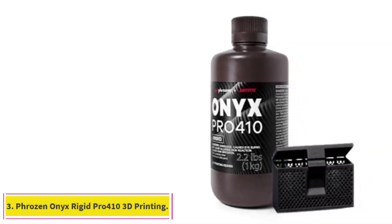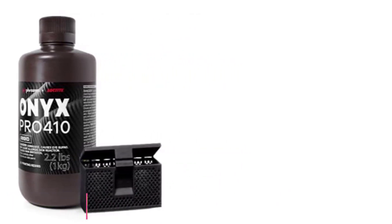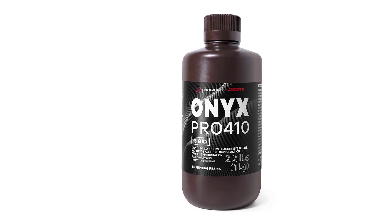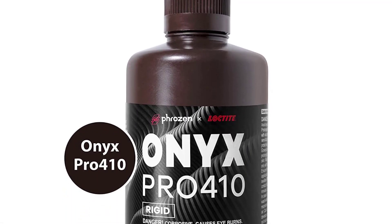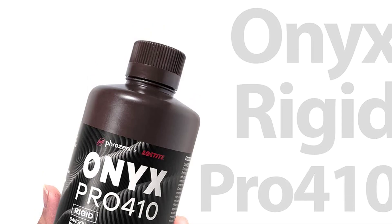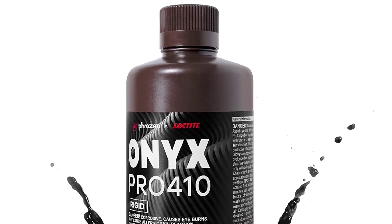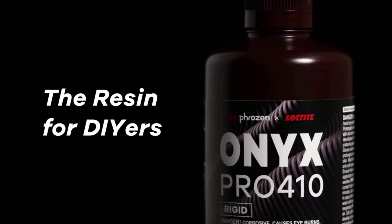At number 3: Frozen Onyx Rigid Pro 410 3D Printing Resin. Developed in partnership with Henkel, Frozen Onyx Rigid Pro 410 is an industrial-grade UV resin formulated for use in a wide variety of applications. It has excellent mechanical properties and is highly precise, letting you reproduce the finest details when 3D printing miniatures. You can print durable and long-lasting minis with this resin, and its high toughness ensures that you won't have to worry about breaking your minis after a minor fall. Its mechanical strength also makes it suitable for printing household items such as hangers, hooks, shelves, and even laptop stands.